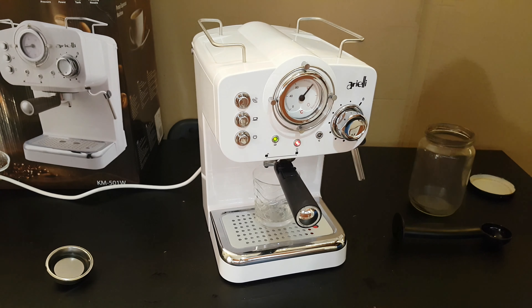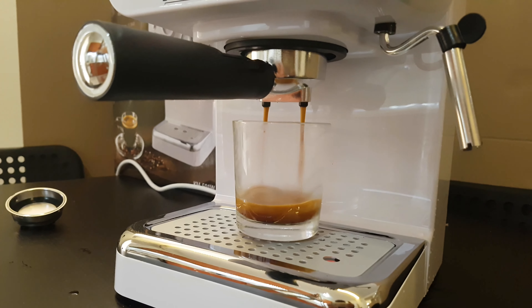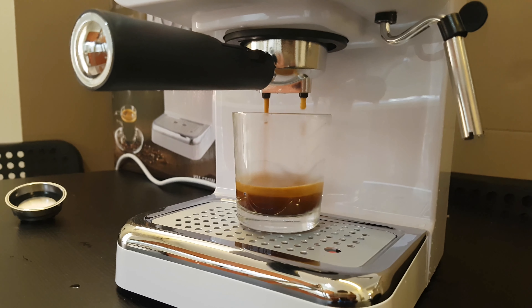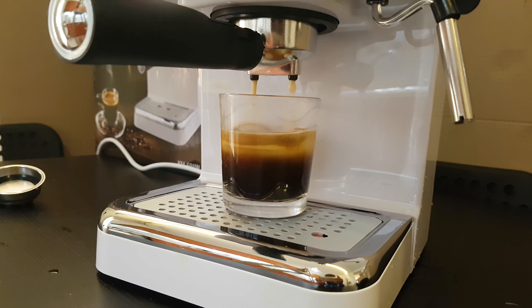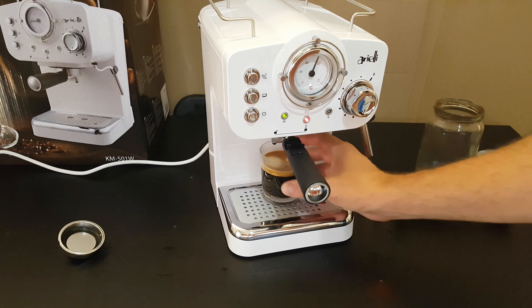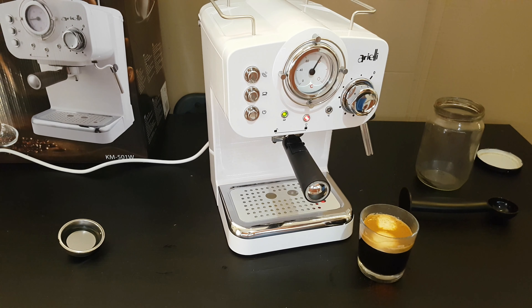Place your cup, turn it on. It is at the right temperature and we can start brewing. The coffee comes out very nicely. Once done, you can stop it. Now you can put some sugar and drink it. It's frothy — yummy!